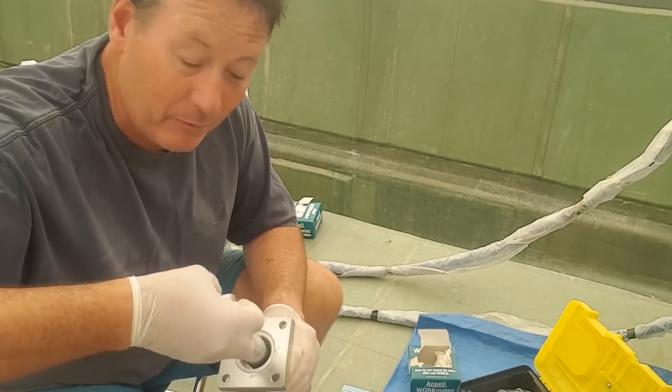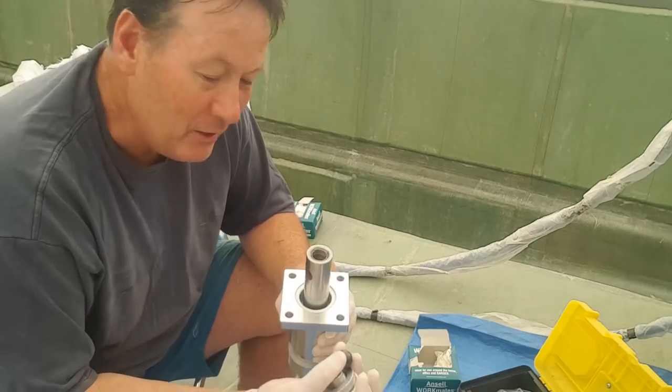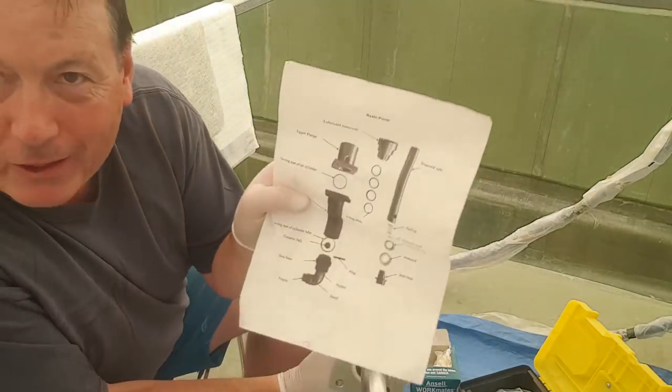washers, O-rings, spring O-rings — a number of things that need to be put in correct order. Funnily enough, no matter how many times I do it, I still RTFM — Read The Freaking Manual.